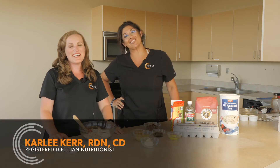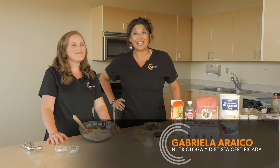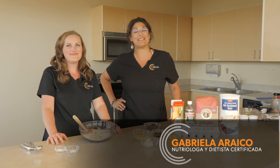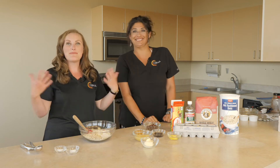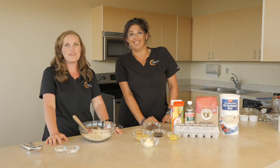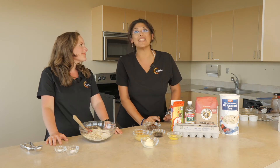Hi everybody, I'm Carly Kerr, a registered dietitian here at CBHA. Hola, yo soy Gaby Araiko, también nutróloga realizada aquí en CBHA. And today we have something really exciting to share with you. We're going to be doing a healthy recipe for you and your family. Y el día de hoy vamos a hacer una receta muy saludable para ustedes y para su familia.